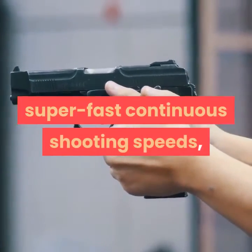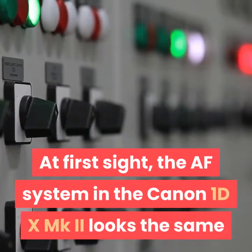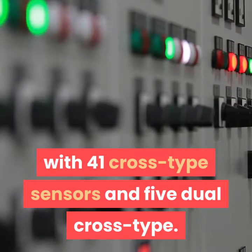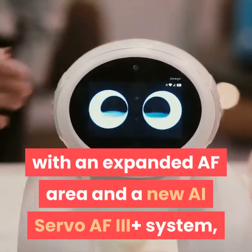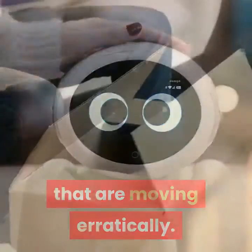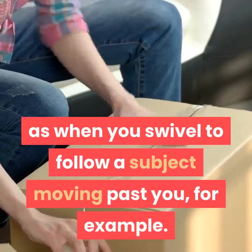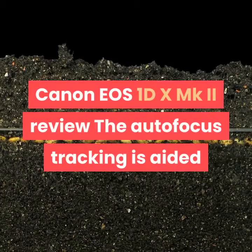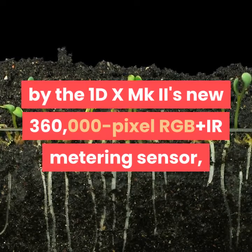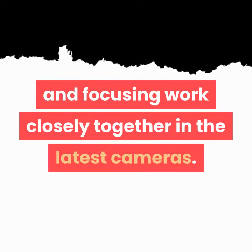It's all very well having super fast continuous shooting speeds, but you'll need an autofocus system that can keep up. At first sight, the AF system in the Canon 1DX MKII looks the same as the 61-point AF system in its predecessor, with 41 cross-type sensors and 5 dual cross-type. But Canon has made lots of changes under the hood, with an expanded AF area and a new AI Servo AF III Plus system, which improves the tracking sensitivity for subjects that are moving erratically. Canon's latest adaptive 3D tracking system adjusts to your movements as well as the subject's. The autofocus tracking is aided by the 1DX MKII's new 360,000-pixel RGB plus IR metering sensor, which provides improved subject detection — an interesting example of how metering and focusing work closely together in the latest cameras.